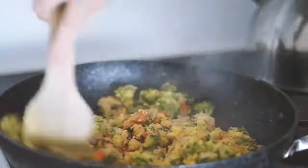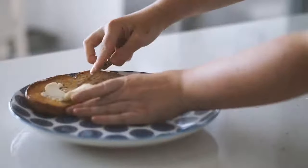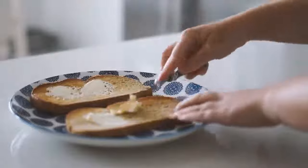Moving on to our spices, we're using some garlic, salt, pepper, parsley, and nutritional yeast to season that up. After this I'm using two slices of oat sourdough, toasting it in the oven, and then serving it up with some vegan butter on top.